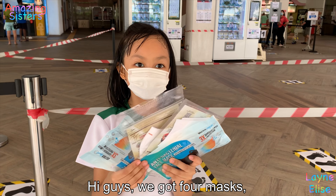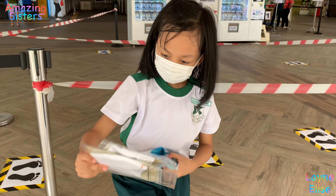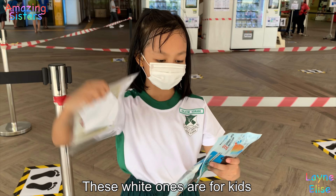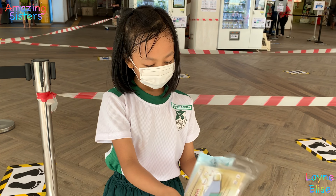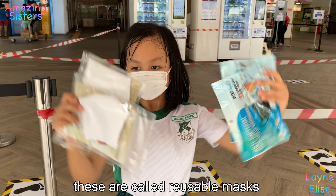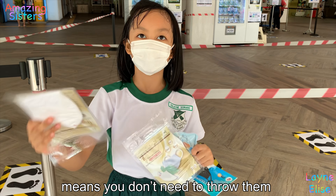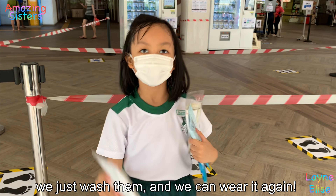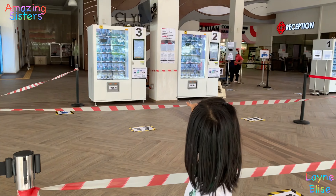Hi guys, we got four masks. These white ones are for kids and these black ones are for the grown-ups. These are called disposable masks. It means we don't need to throw them — we can just fold them, then we can use them again. Where's the vending machine? We got it from there.